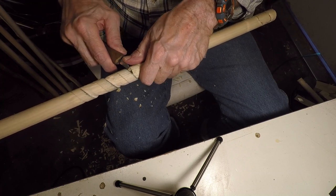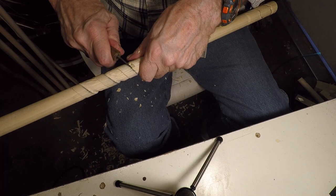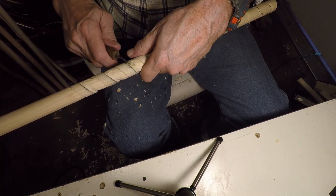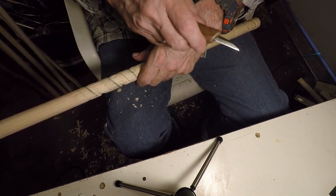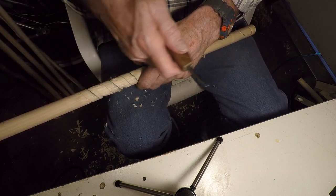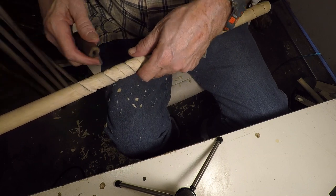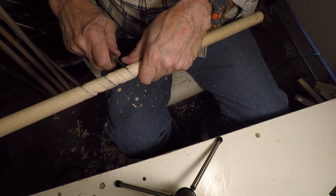When you're stropping these, make sure you do the same amount on both sides of the blade. Don't strop it five times going this way and only twice going the other way. Make sure if you do five on one side, you flip it and do five on the other side. That just keeps everything nice and centered.